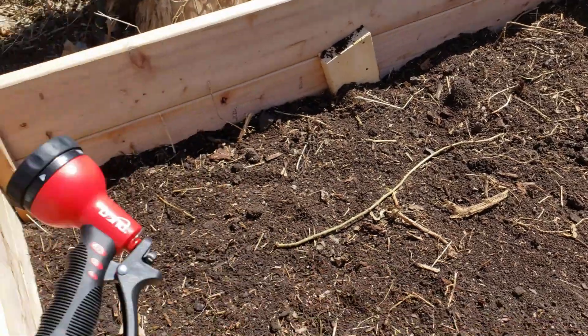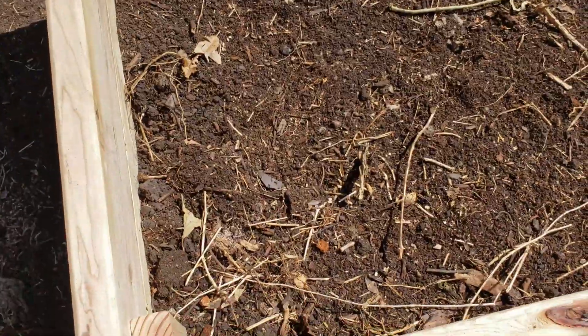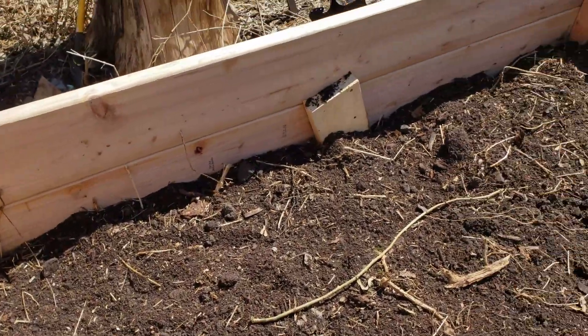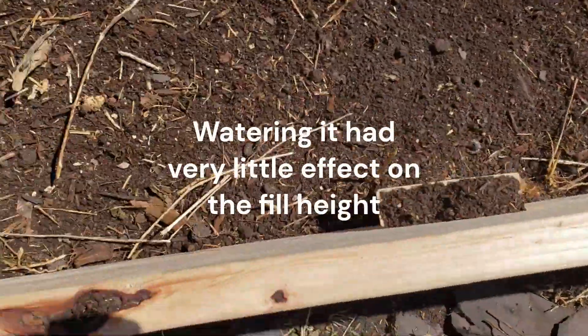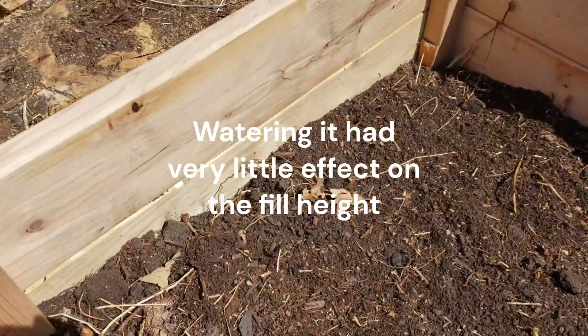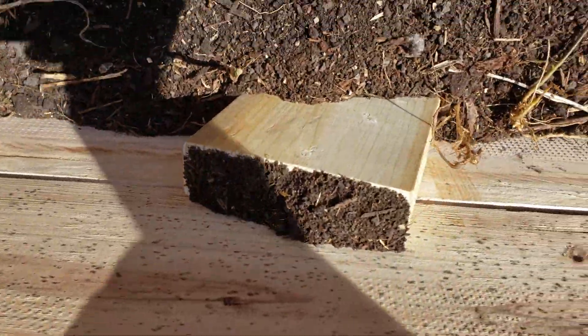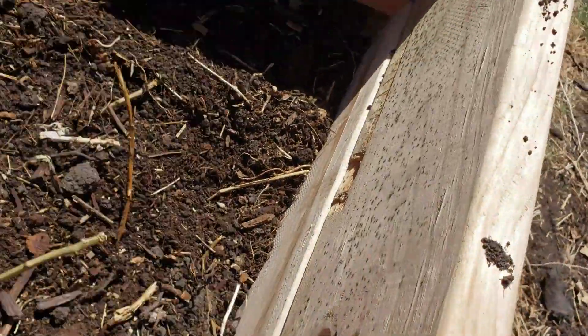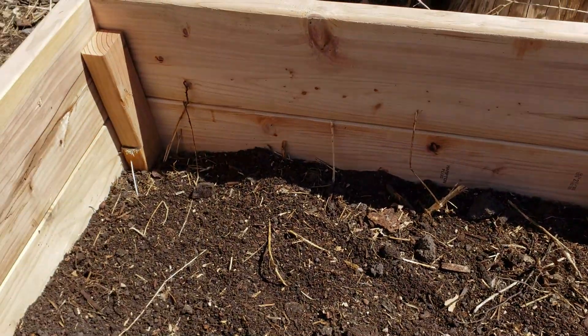We're about to take a quick break, but I'm going to hit this with some water to try and get everything knocked down a little bit. It'll be interesting to see when we come back if it's down a good bit or just a little. For the most part we are up into the second board — some spots pretty high up, some spots not quite as high.